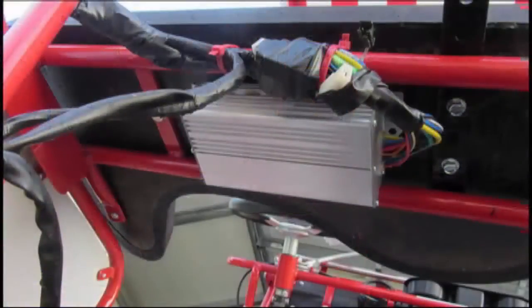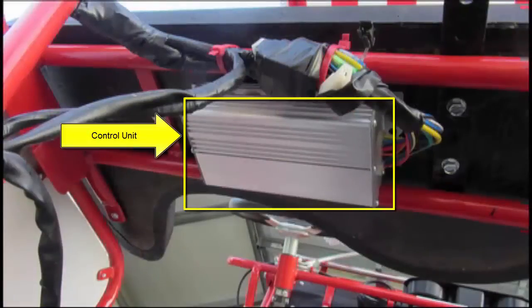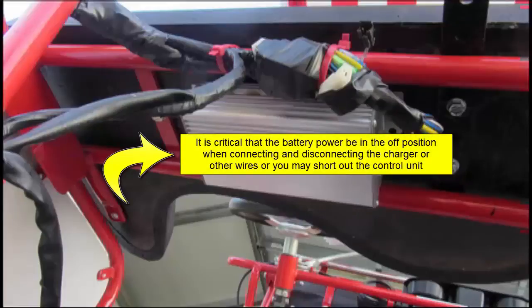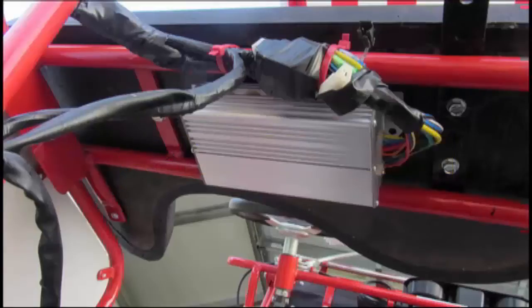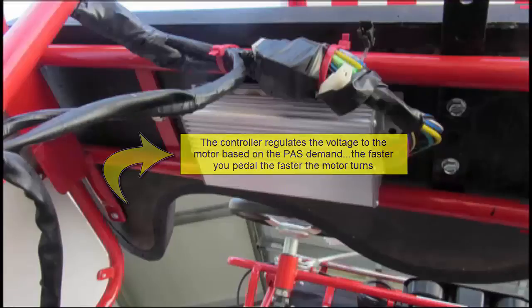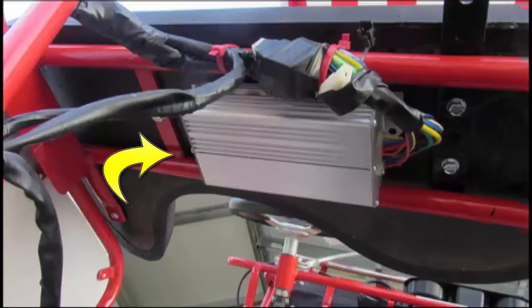I mounted the controller under the seat. The wiring harness connects to the controller — this is where all the electrical connections come from going to the various components to operate the pedal assist. The controller is extremely sensitive to electrical surges and voltage extremes. It is critical the battery power is in the off position when connecting and disconnecting the charger or other wires, or you may short out the control unit. The controller and motor receive voltage from the 48 volt battery pack, and the controller regulates the voltage to the motor based on pedal demand. The faster you pedal, the faster the motor will turn. The controller also sends data to the meter assembly, including battery voltage and speed in kilometers.